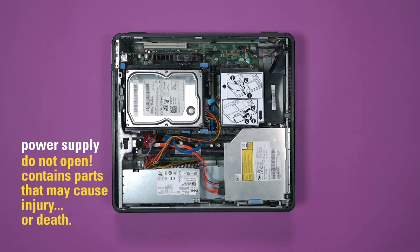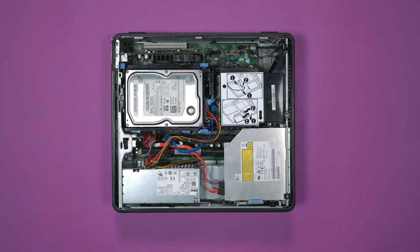There are two capacitors inside. These basically hold the electricity to run the computer. One of them would hurt you if you were to grab it, but grabbing both capacitors could actually stop your heart. So remember, you can remove the power supply, you can replace the power supply, but do not open the power supply.